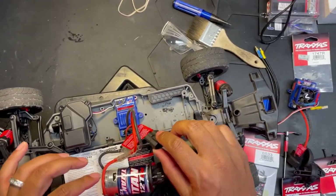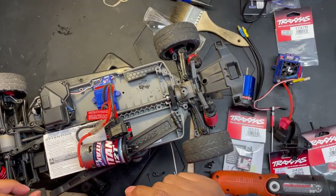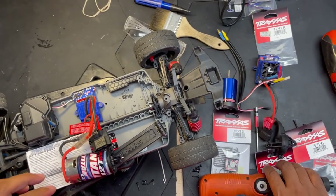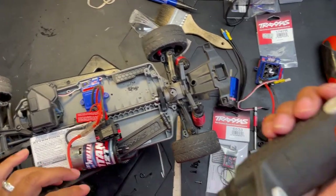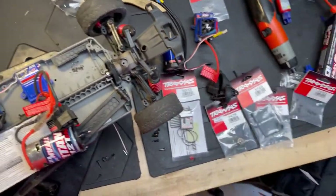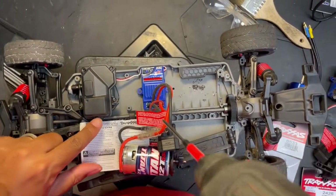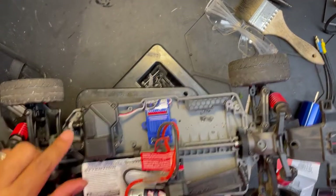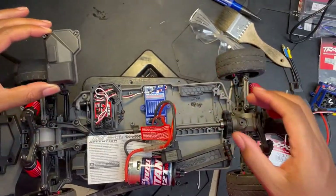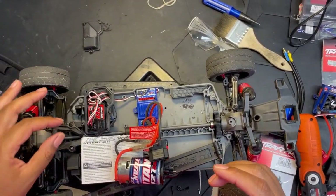Given the fact that I'm going to be taking all of this off, I'm not going to even unhook this ESC. Now we need to - because we're going to be replacing the receiver too - we need to get off the receiver cover right here. It looks like it's a 3-screw cover. And there you go - you can see the TQ receiver.